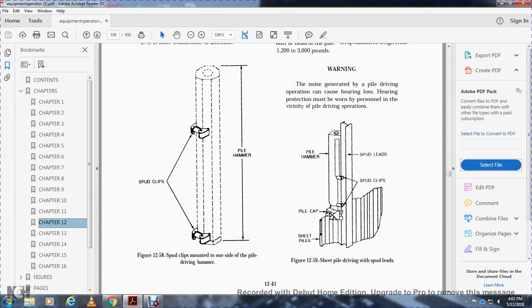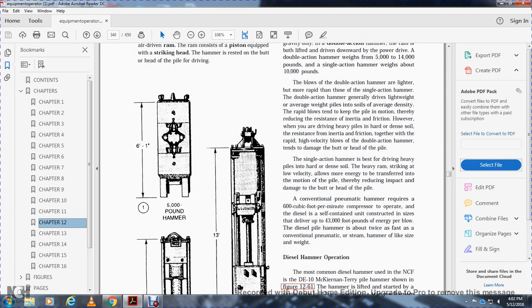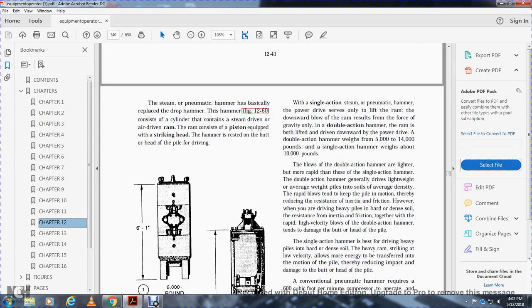The steam/pneumatic hammer has basically replaced the drop hammer. It consists of a cylinder containing a steam or air-driven ram. The ram consists of a piston equipped with a striking head that rests on the head of the pile. Hammer specifications include: 5,000-pound hammer with 6-foot 1-inch stroke, 7,000-pound hammer with 8-foot 4-inch stroke, and 10,200-pound hammer with 13-foot stroke. With a single-action steam/pneumatic hammer, power drives only the upward lift; the downward blow results from gravity only.